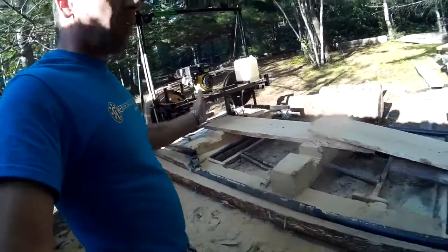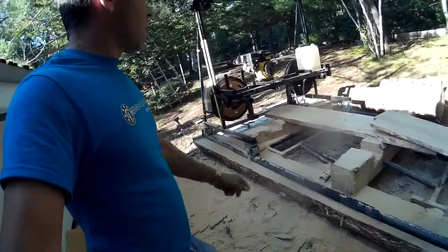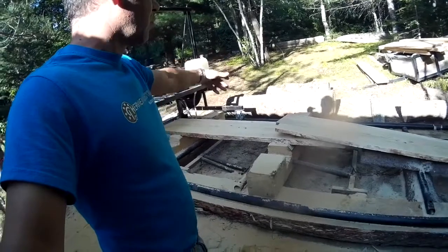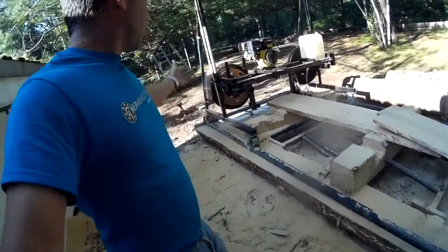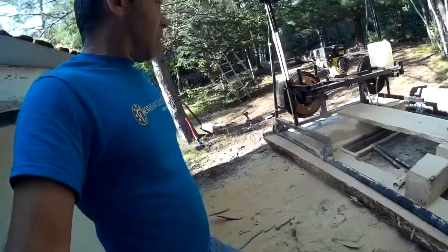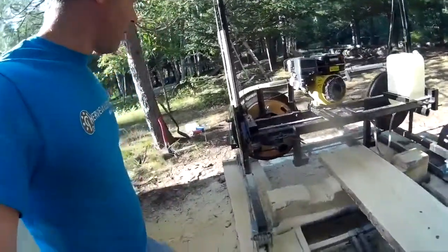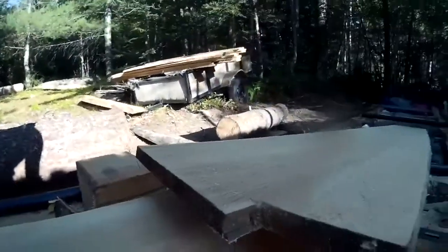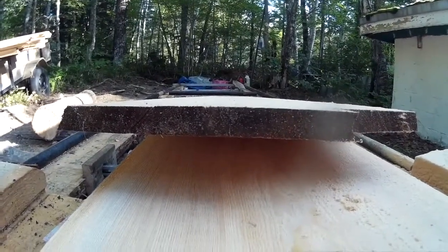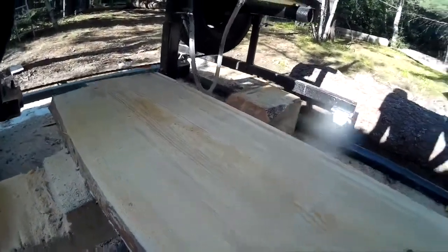This is all scrap wood that came from my neighbor. Look how beautiful — I have a lot of wood and I use all the scrap wood to make good boards. It's fine, it's good, it's beautiful. Look at the cut — the cut is perfect, and the wood is beautiful.